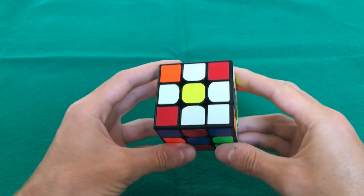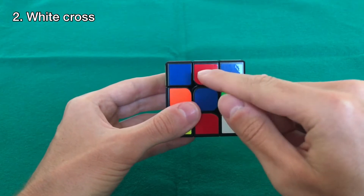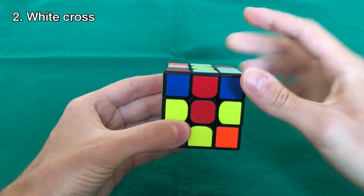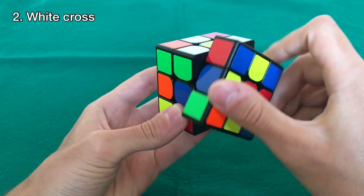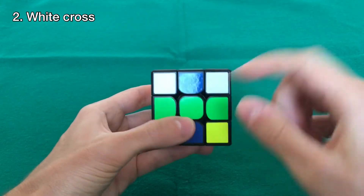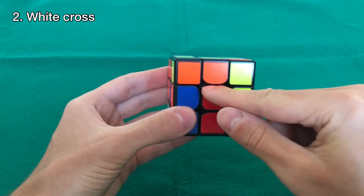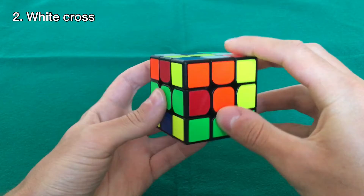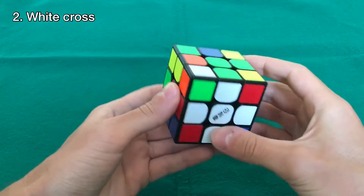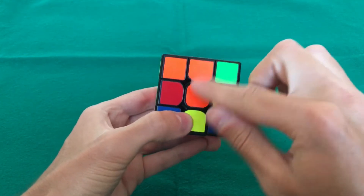With the daisy it's very simple to make the white cross, which is the next step. What we want to do is align these edge colors with their corresponding centers. So this is red, this is blue — let's align the red with the red center and bring this white edge down with a double turn. Then keep doing this for blue, orange, and green, aligning each edge with its center and bringing it down. Now we have the white cross, and it's very important that the edges are aligned with the corresponding centers.